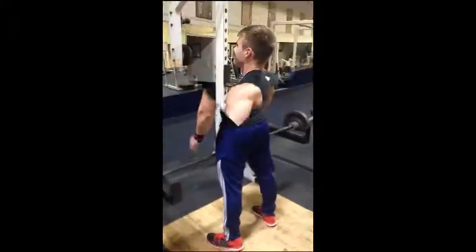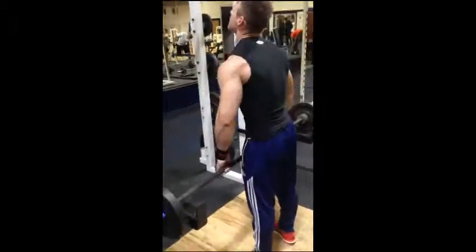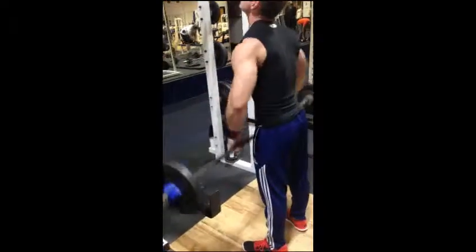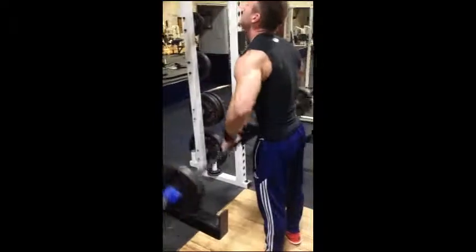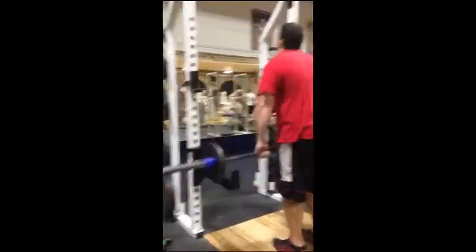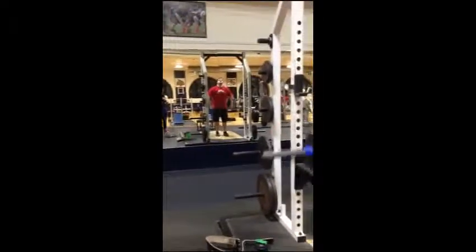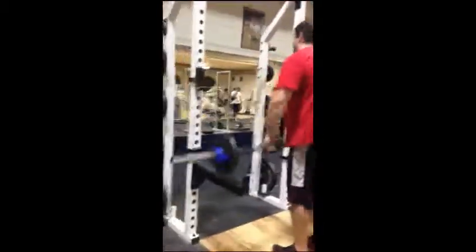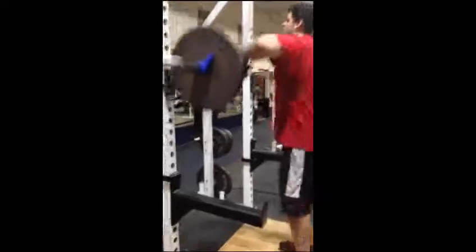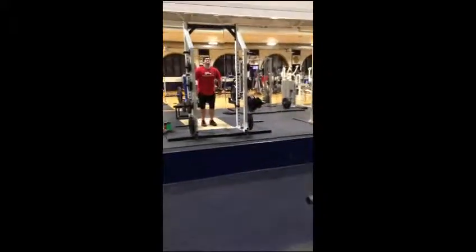Focus is right on it — no swinging involved. Make sure your form is perfect, focus on the area that you want to work. Here's Chad doing his warm-up set with twenty-fives on each side, bringing it up to his chest.